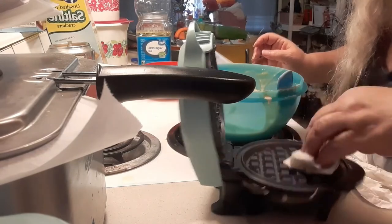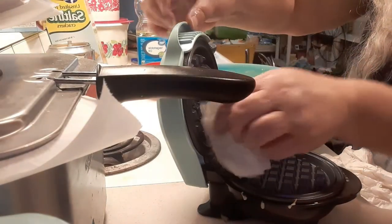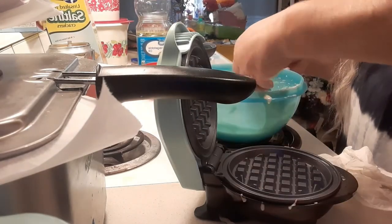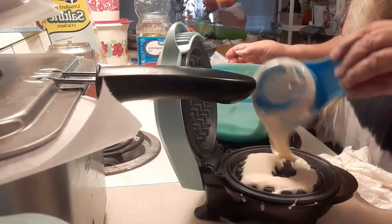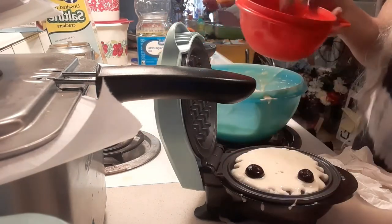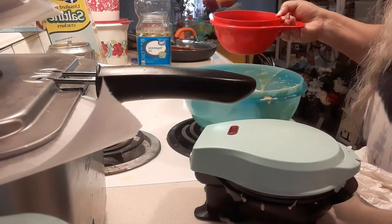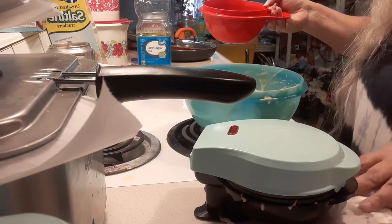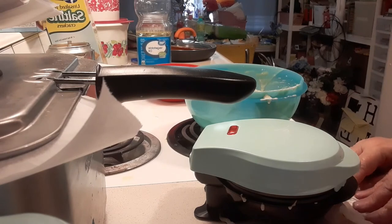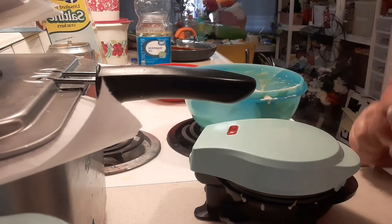I'm going to give it some extra oil in here, especially where the blueberries were — get up in there where the blueberries made a mess. Give that some little extra oil, not as much of this. I think it's going to work good guys. I'll bring you back when I'm finished.